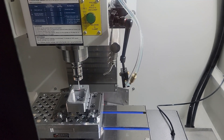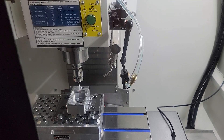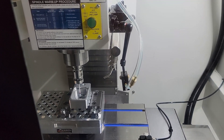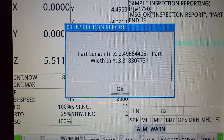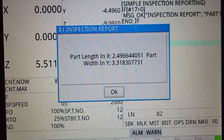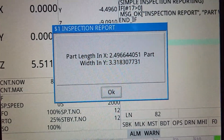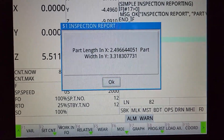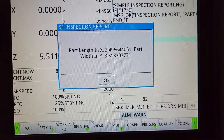Now transitioning to Y — and there we go. It will now center and place our WCS origin at the center of the pocket. With the inspection report enabled, there's the result — I don't know the exact length and width of that pocket, but that's what the probe measured. I hope that helps, and I'll catch everyone in the next video.